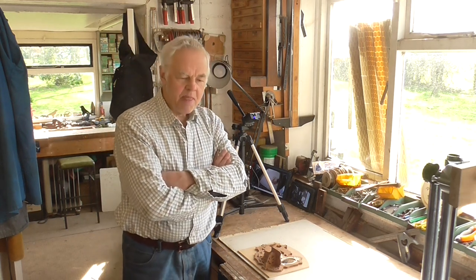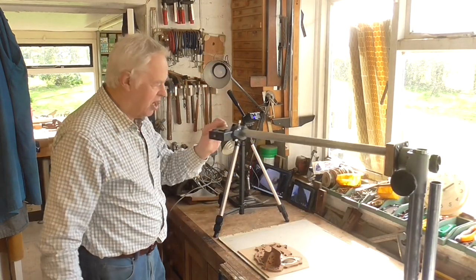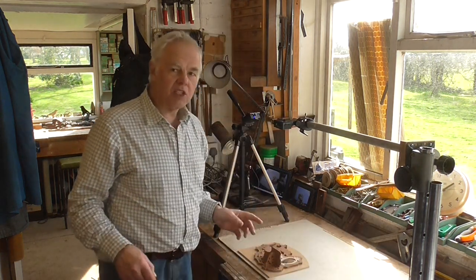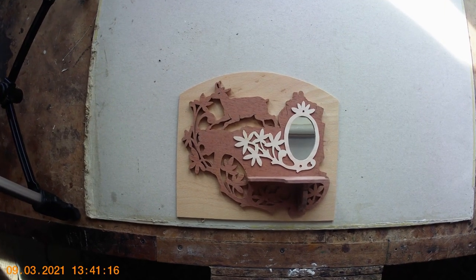I brought this thing in and I've converted this enlarger into a photographic copying stand, so I thought you might be interested to see it. Here it is — now I'm going to swing it round; it's very versatile. You swing the thing round like this, and you can lock it in place down the bottom. Of course, it's fully adjustable as well — I can adjust this up and down as necessary.